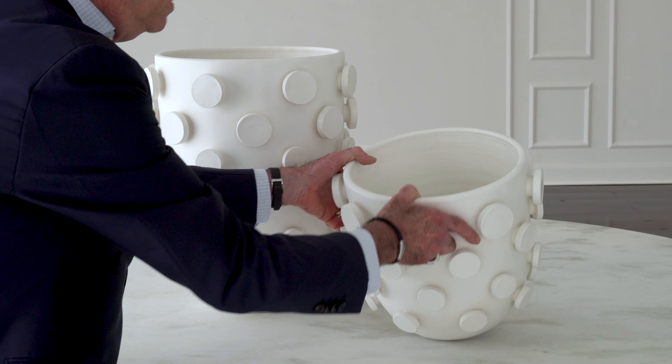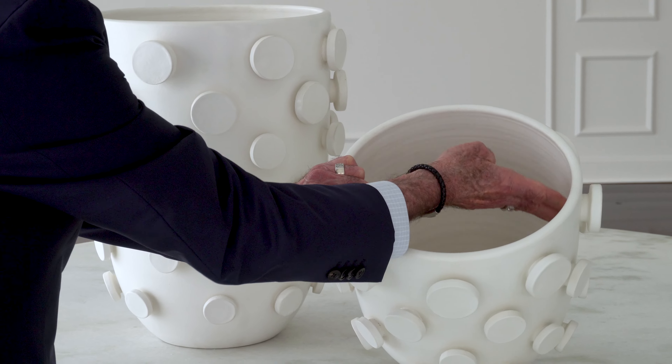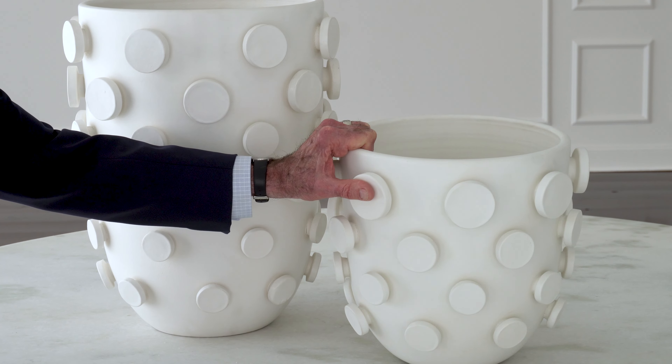Additionally, each one is hand thrown, and you can actually see the fingerprints of the artisan who threw this piece of pottery on a wheel by hand.